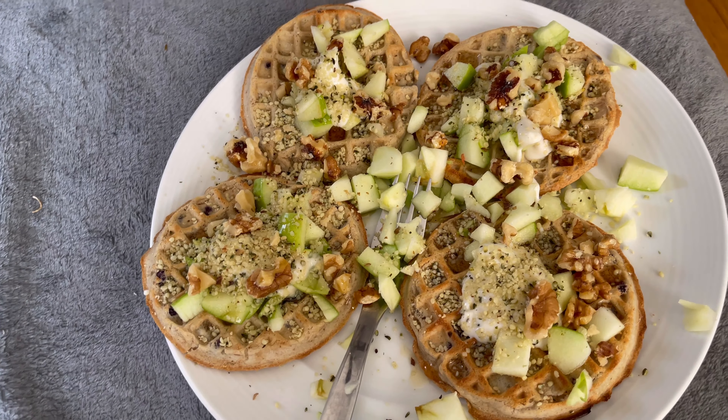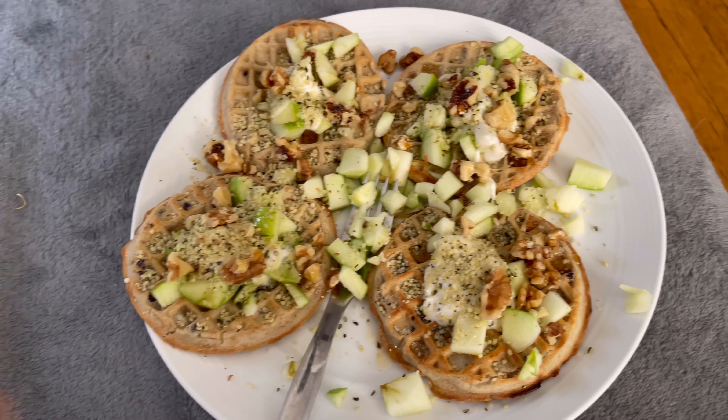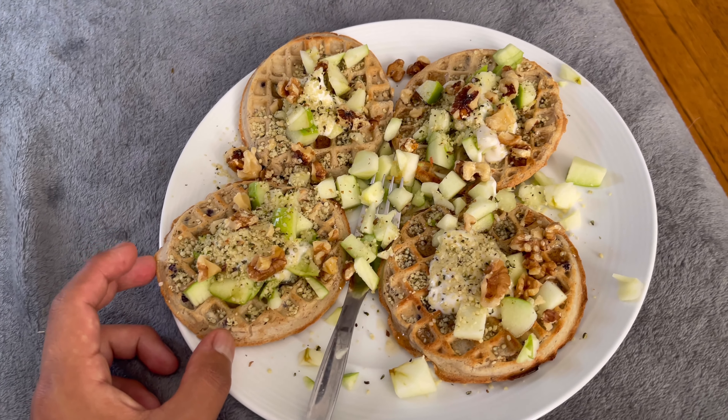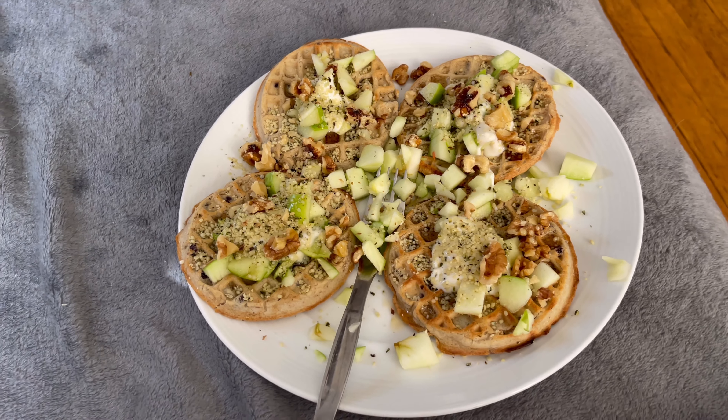Hey everybody, good morning. Welcome to another day of a full day of eating. Right now I'm going to have breakfast, and I just wanted to say that today is a special day because I am cooking on Fridays. I decided that Fridays I'm going to find a recipe and cook for you guys. I'm going to keep tonight's dinner a secret, but this breakfast isn't my cooking for the day. I had a juice like two hours ago, but let me show you guys what I'm going to have for breakfast.